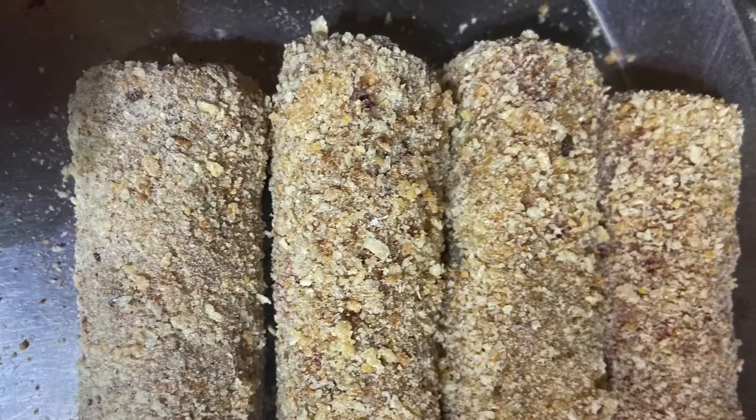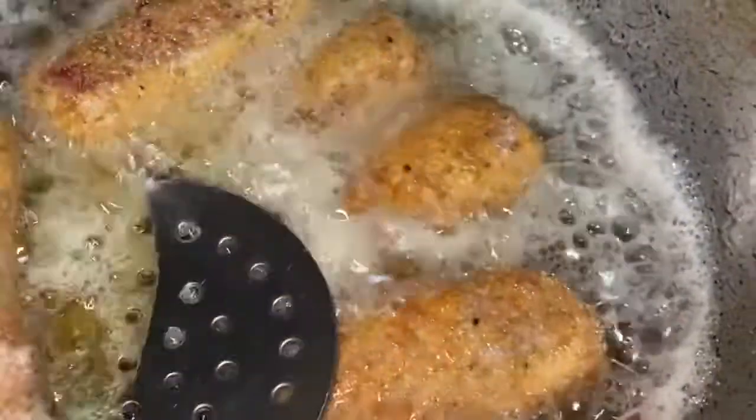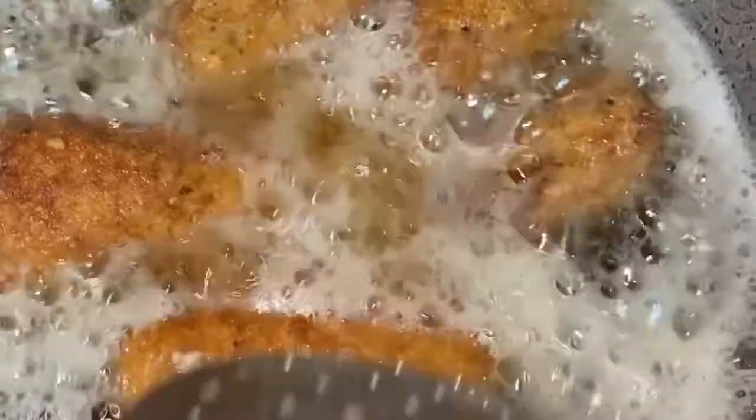Vegetable chops are ready to cook. You can keep them in the fridge for future use. Fry all vegetable chops on low gas flame and fry all sides until they are a reddish brown color.